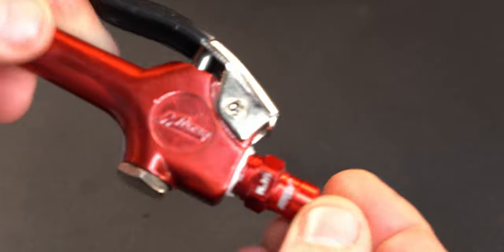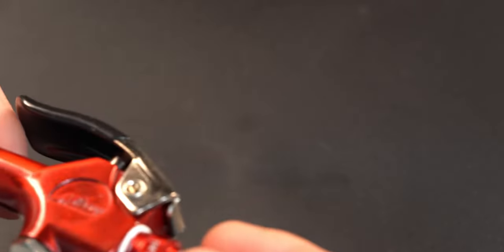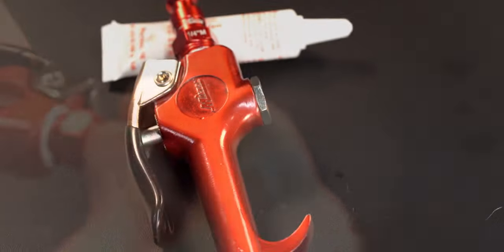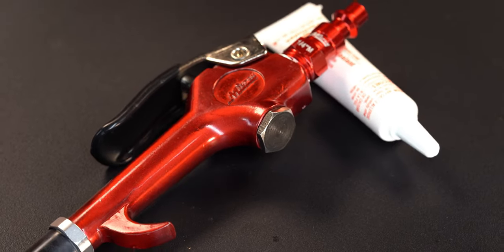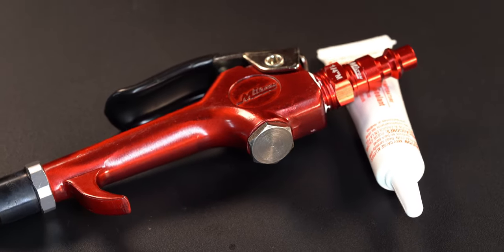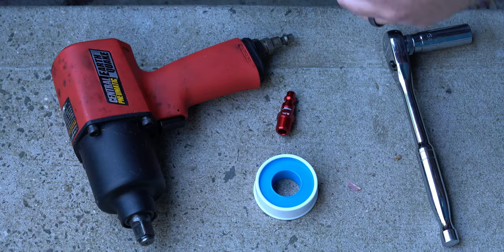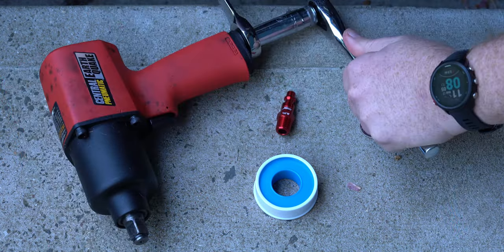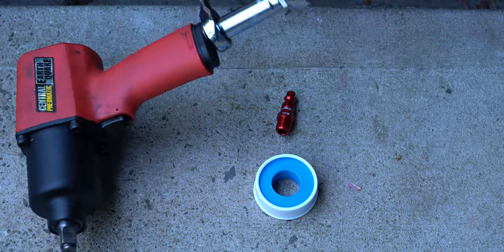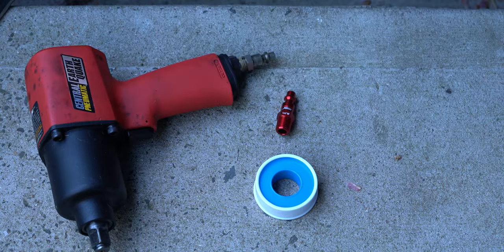The downside to this thread sealant is you do have to wait a while for it to cure. If you use it too soon, the air can push the thread sealant out. I actually did use this too soon, and the air was able to escape and made a pathway out. I let it sit even longer, and somehow it managed to seal up even with that air escape. I imagine this particular seal isn't going to have the longest lifespan, but if I had done it properly and waited the full curing time, I'm sure I would have had a really long service life with it.